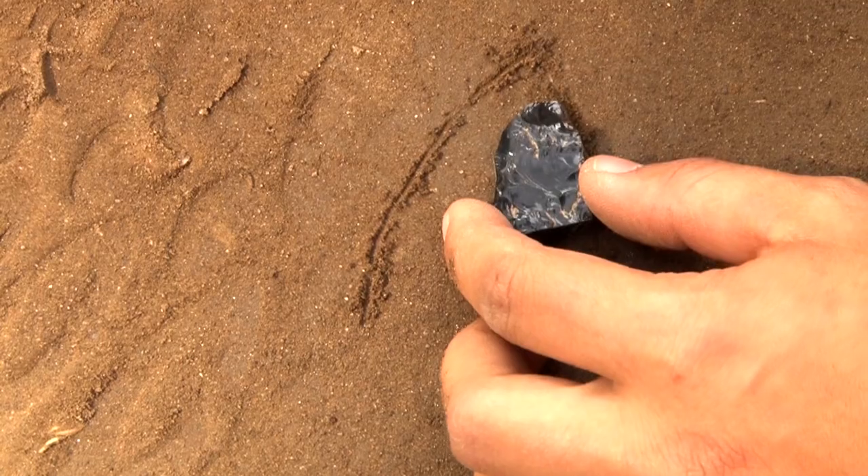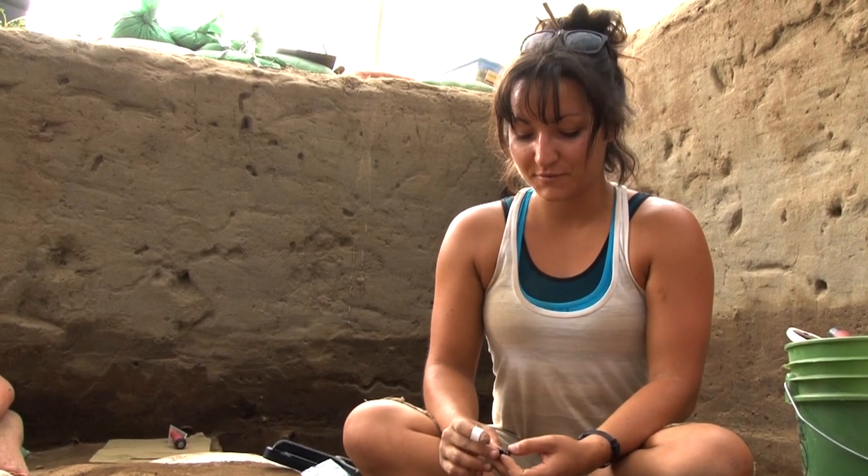We're thinking based on the curvature of it, it was probably about that size. And obsidian is a pretty cool find here because the nearest source is about 100 miles away, so it's a pretty exciting find.